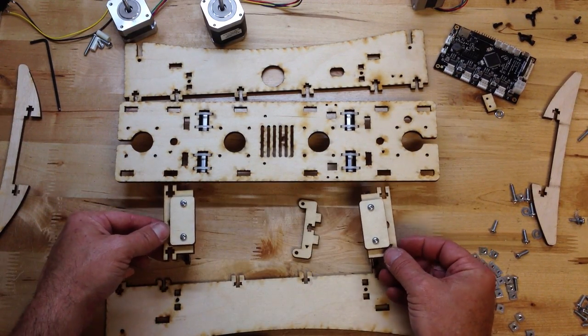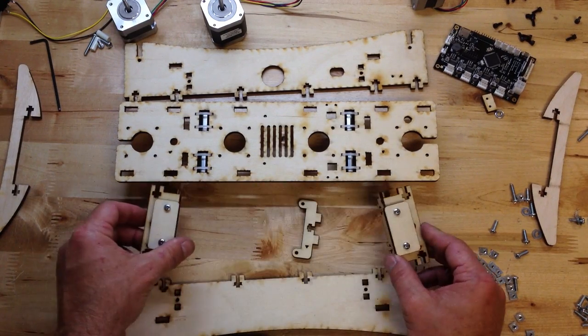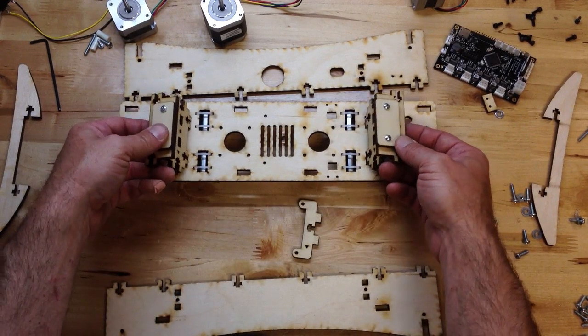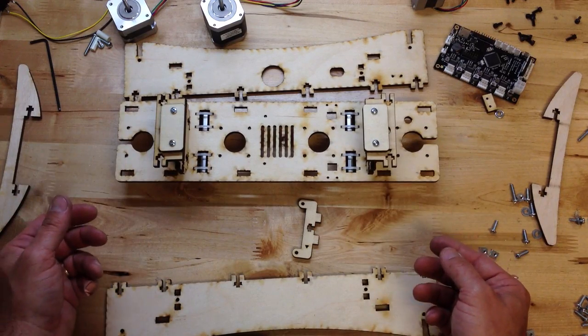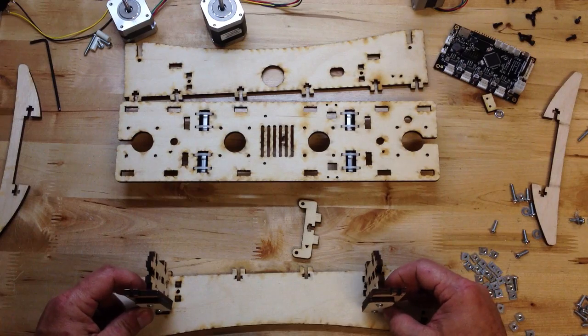Now we've got two identical pieces — they both go together the same way and they're going to mount in here. But if I put them in the base and screw them down, I won't be able to get the sides on. So it's actually going to go in the sides first.